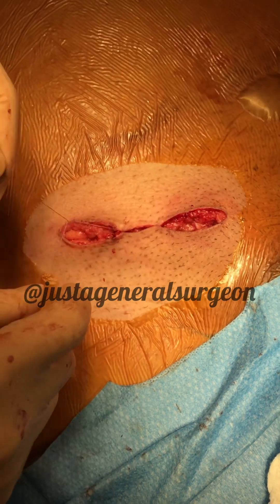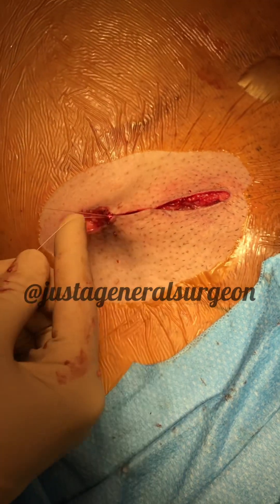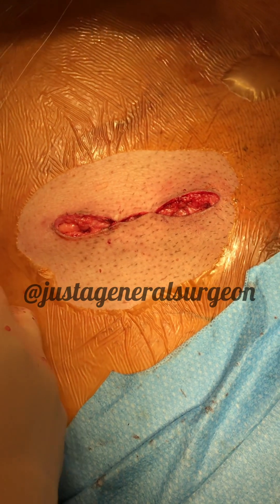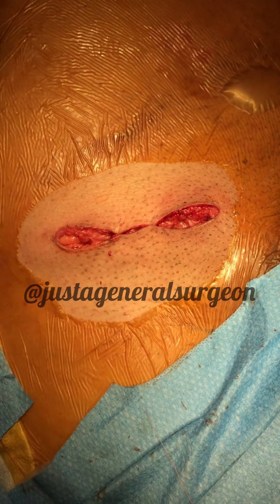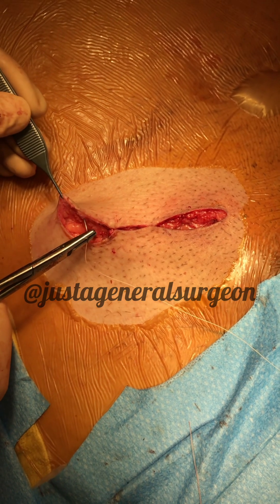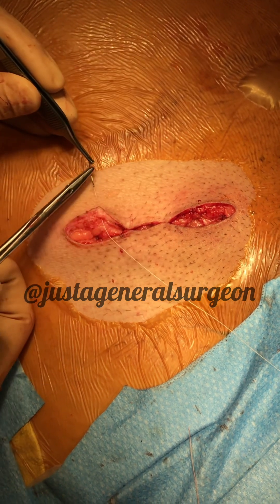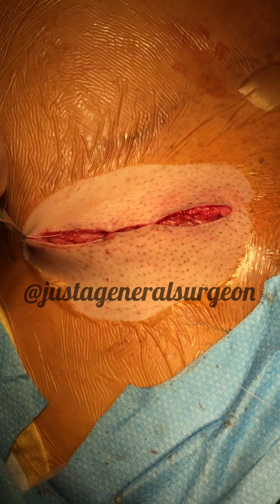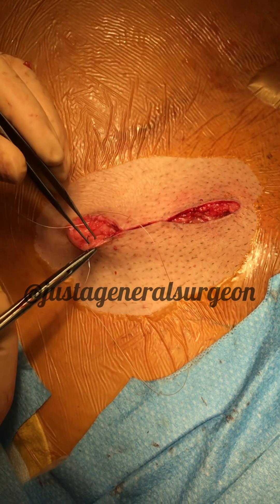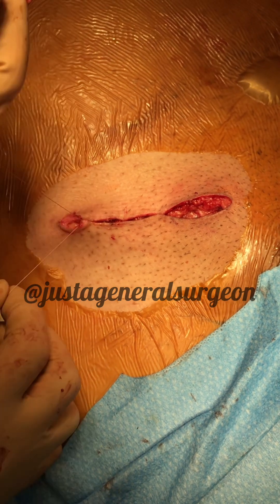So this is a one-handed tie. I'm giving myself tension so I can see the target. This is the two-handed tie.